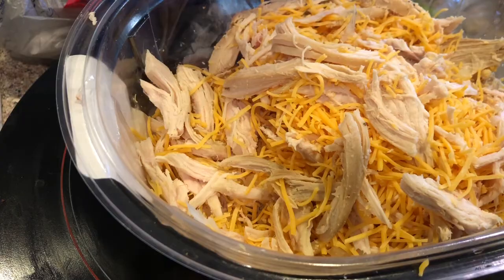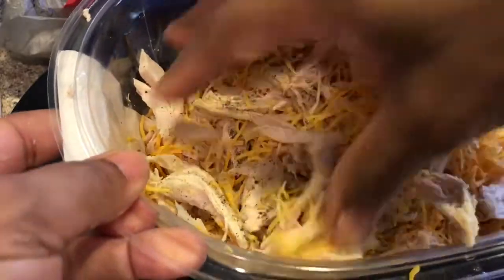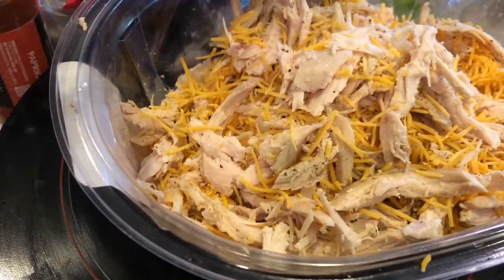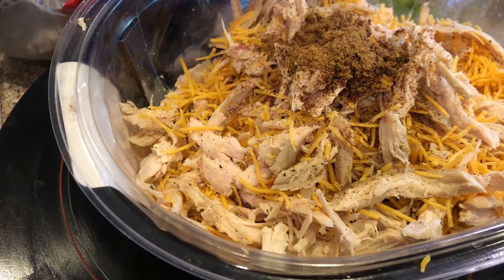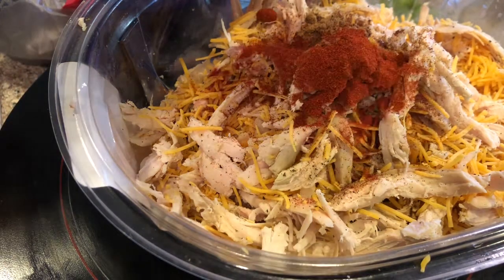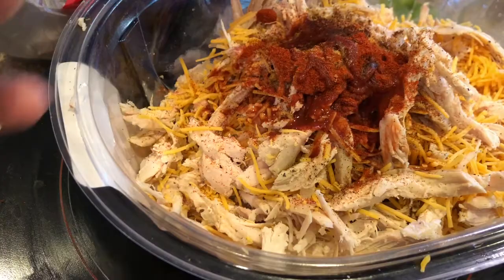I'm going to add half a teaspoon of pepper, one teaspoon of chili powder, half a teaspoon of cumin, a teaspoon of paprika, and a teaspoon of Louisiana hot sauce. And mix this together.